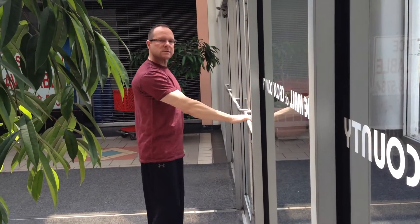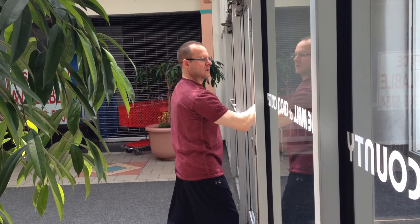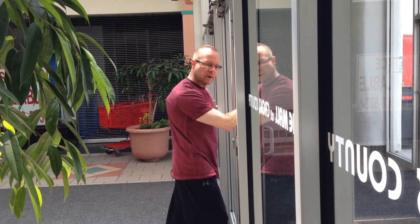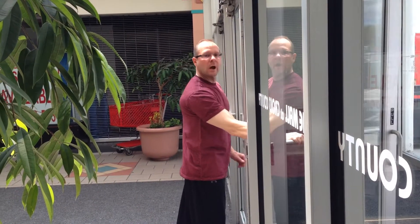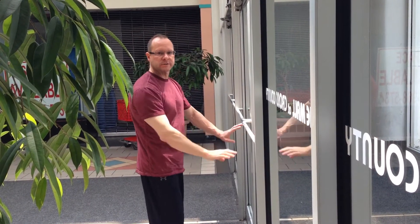Now once the door is moving and my arm comes in, I can continue moving it by then actually pushing it. But when the door is moving, it's much easier to push it than it is when it's in a stationary position.